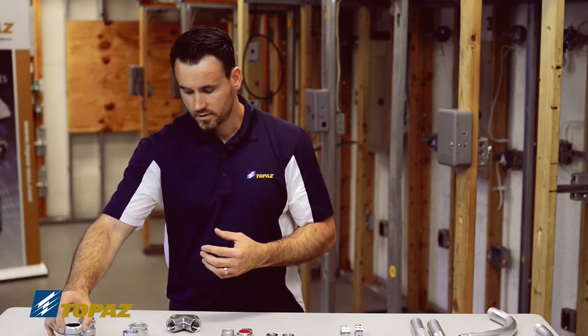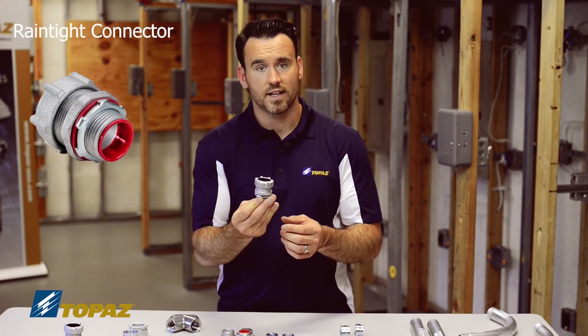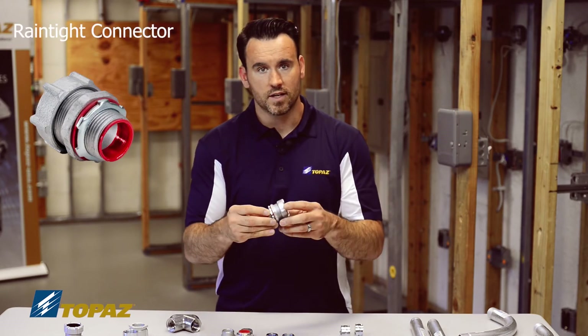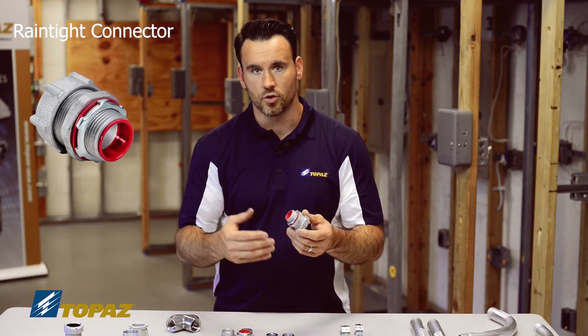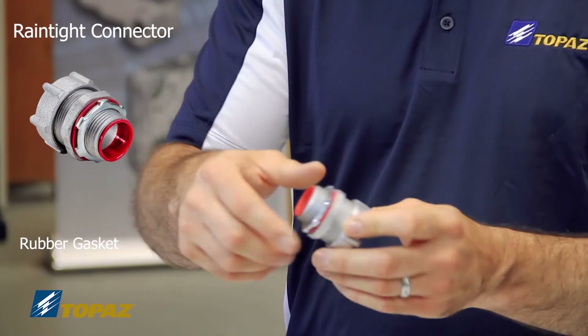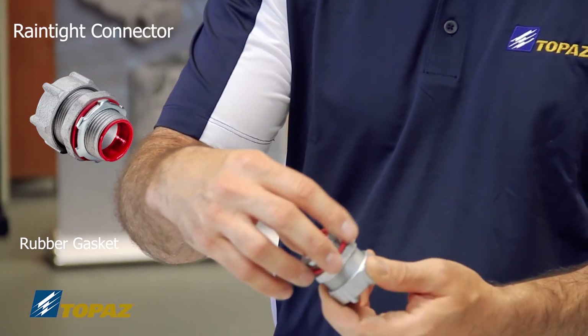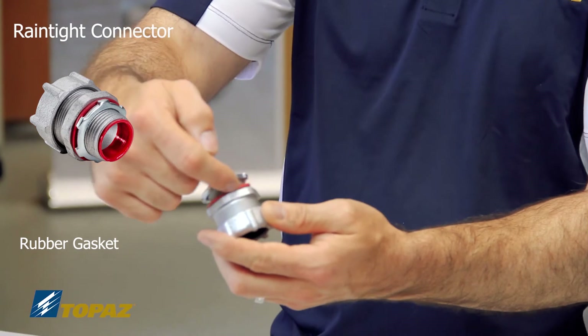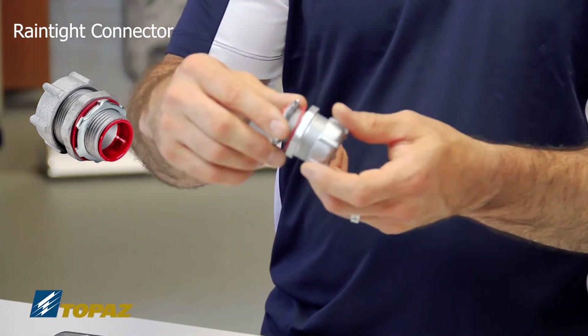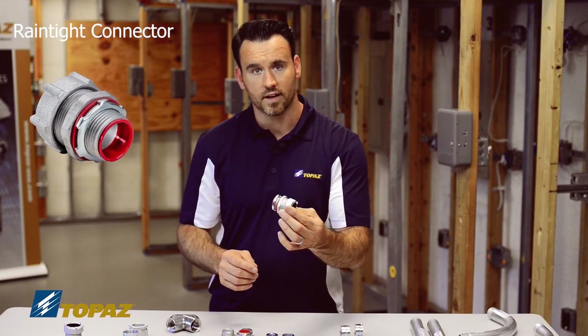The connector that goes with it is the rain-tight connector, used when you need to ensure no water is penetrating your enclosure. It has an insulated throat and a rubber gasket to prevent water from getting in — those features are how you identify it as made for a rain-tight situation.